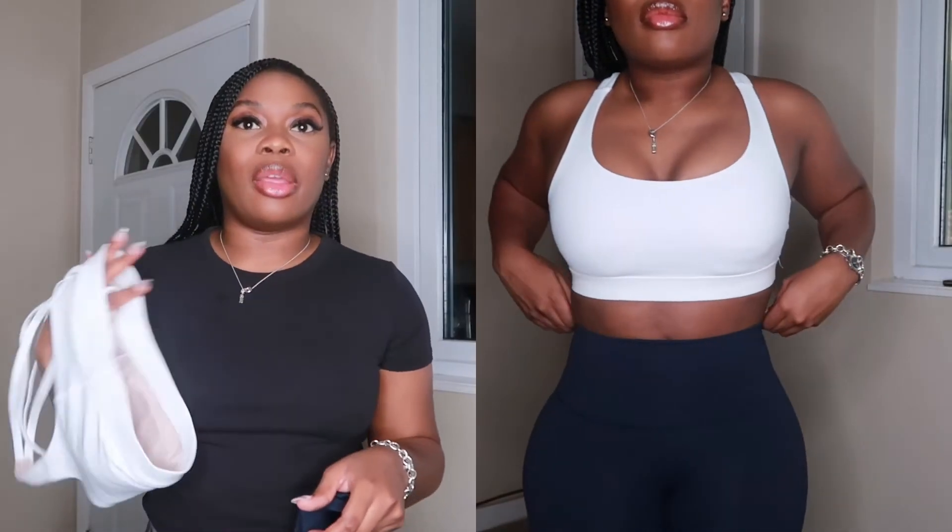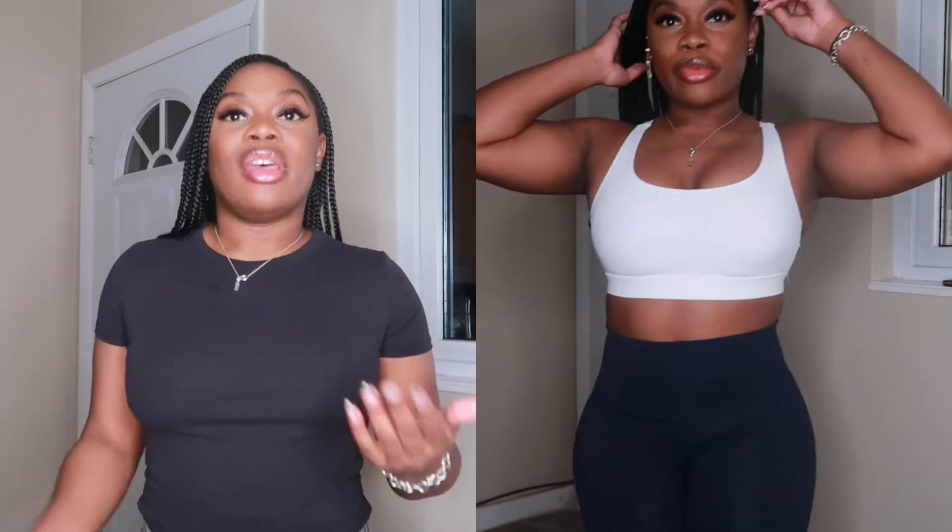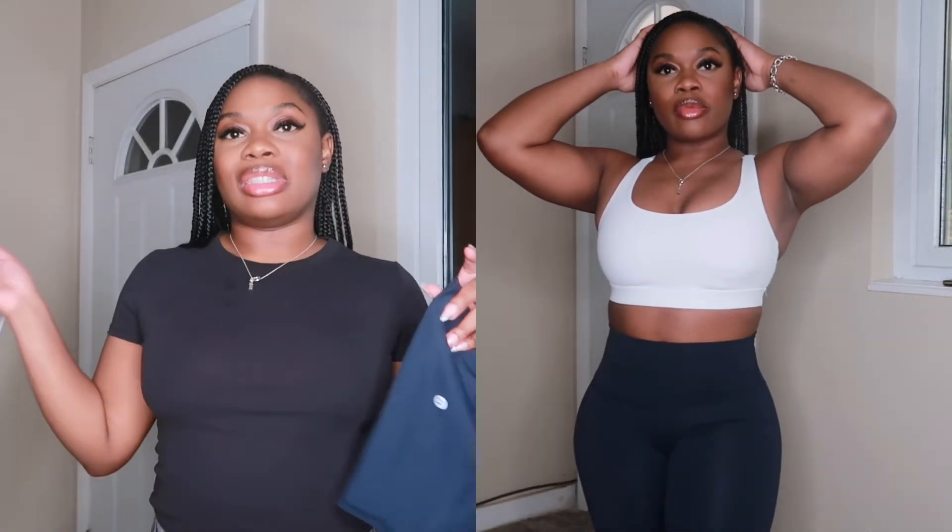I also get my sports bras in a size six because they run really small — I feel like I could even wear a size eight. So my Lululemon sizing is: size four in tops, size six in bottoms, and size six in sports bras.